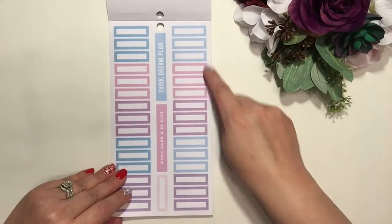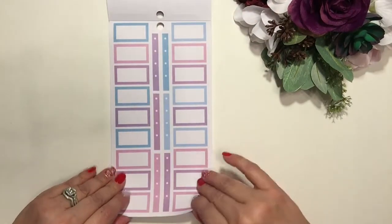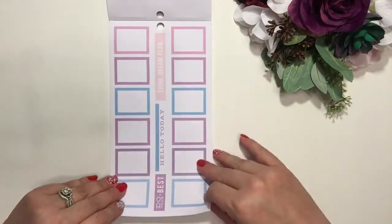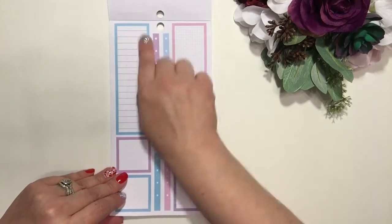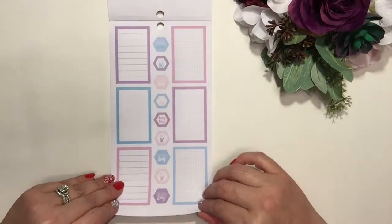Then we're into blues, pinks, and purples — a nice assortment of different colors. I like that it's got white borders; it's just the border, not the whole color filling the box. Some of them are lined, and there are shorter ones as well.